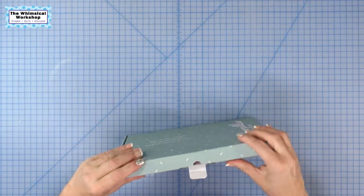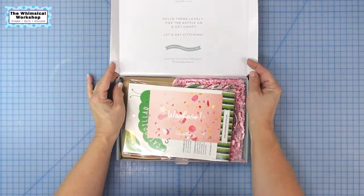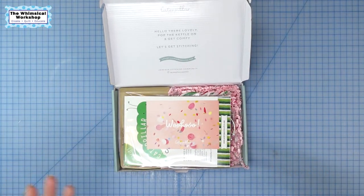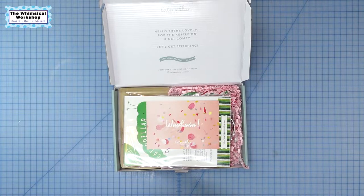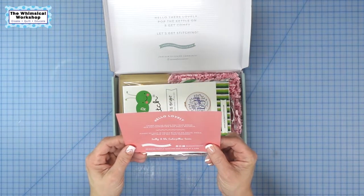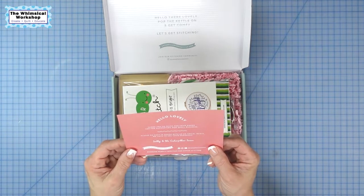Alright, here we go. It says, 'Hello there, lovely. Pop the kettle on and get comfy. Let's get stitching.' I started doing cross-stitch — I try to do it most nights right before I go to bed instead of surfing on my iPad or phone, because I find it way more relaxing and I find it easier to fall asleep. So that has driven me to look at other projects and expand my horizons out of the sewing world. This is the first subscription box. It says, 'Woohoo — thank you so much for your order and for supporting our small business. Keep in touch with us on social media. We'd love to see your progress.' They have a place where you can photograph where you are in a project and post it and see where other people are. It has been very fun to follow.